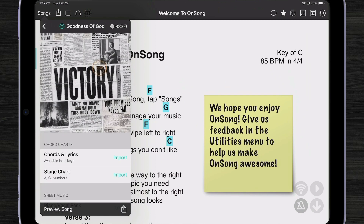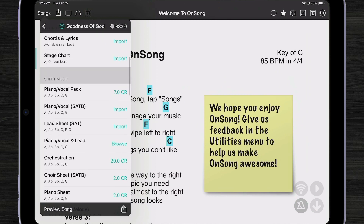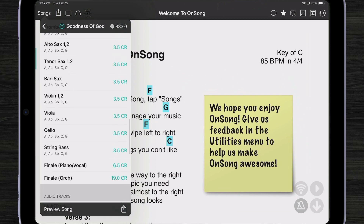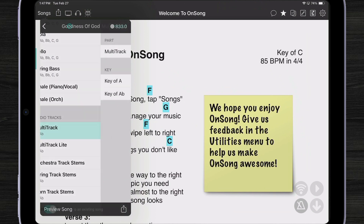OnSong goes ahead and checks to see what I have access to. Looks like I already have chords and lyrics available to me, and even some piano and lead sheets. As I scroll down, we'll even see if I have some multitracks available — which I do. So I'm going to import that multitrack.